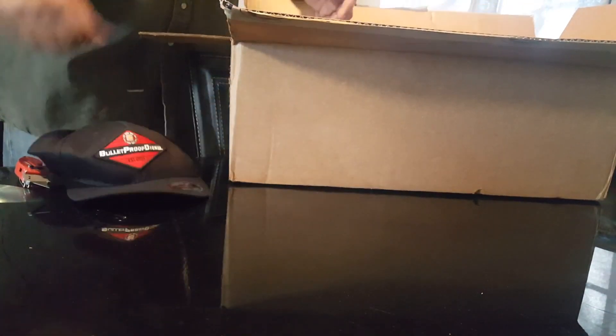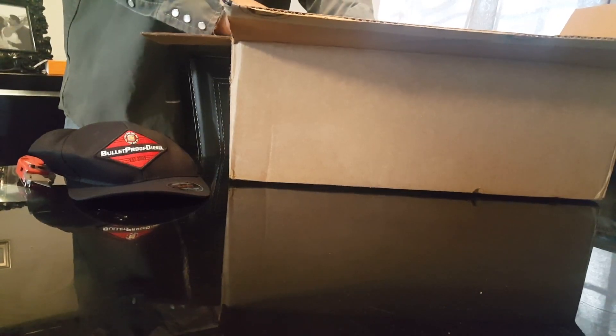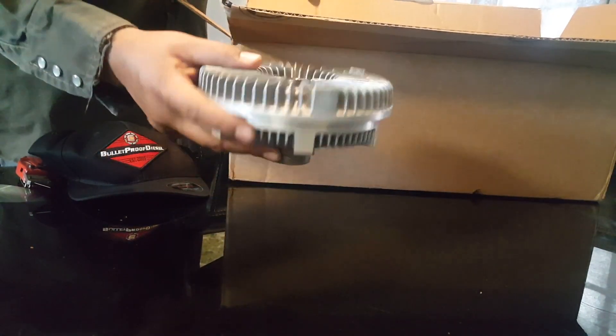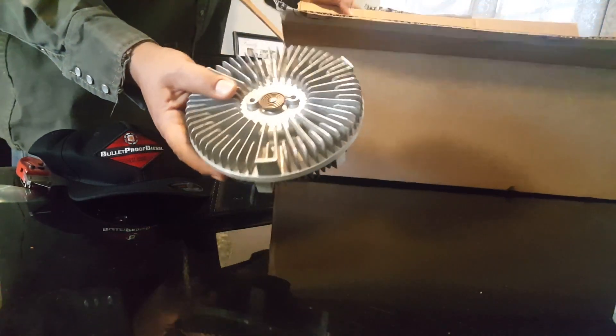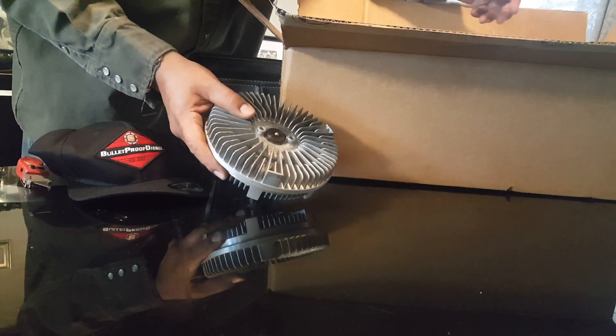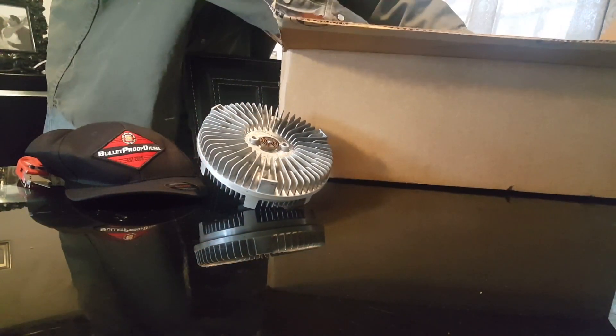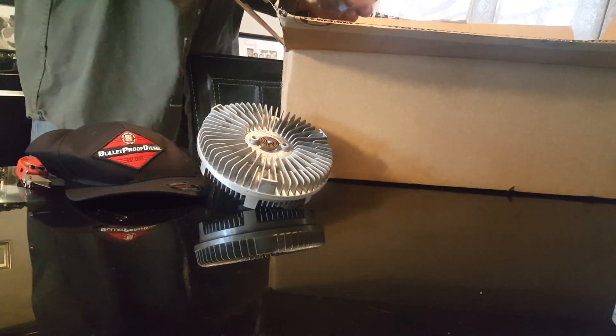In this video I'm going to replace the electric fan clutch with the old mechanical one - the type the 7.3 had. Basically if it gets hot it activates. It's not going to wait for a signal from the oil temperature, water temperature, or the speed you're traveling - it'll just kick in if it gets hot.